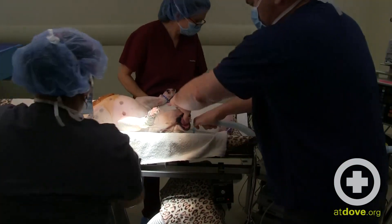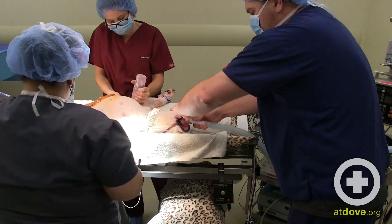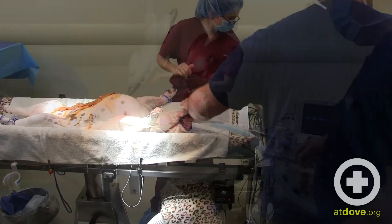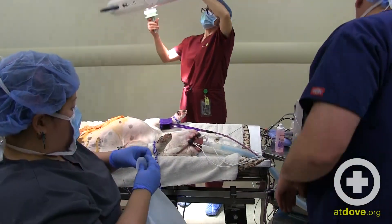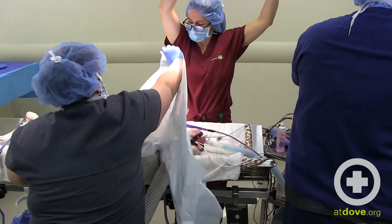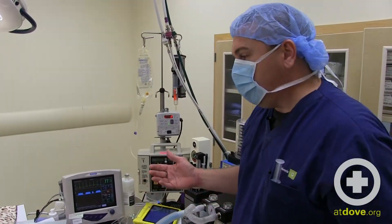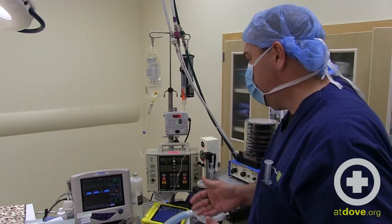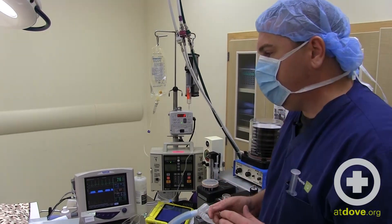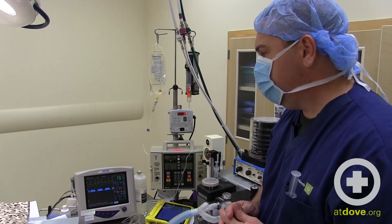The first thing we'll do is hook her back up to her breathing system so she can get some more isoflurane and stay asleep. Monitoring equipment is on next, then get our fluids going again. Our patient is now hooked up to monitoring equipment, fluids and CRI, and the ventilator — she is ready to go to surgery.